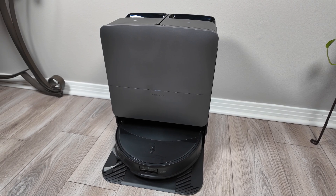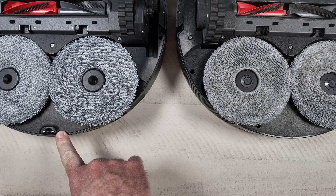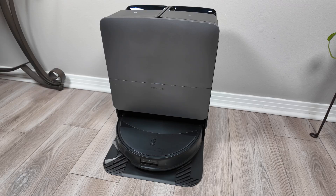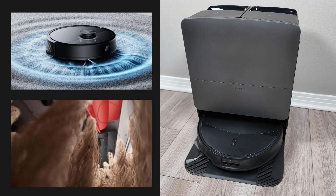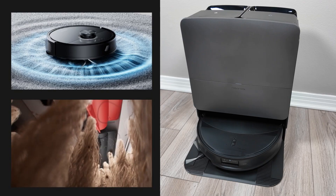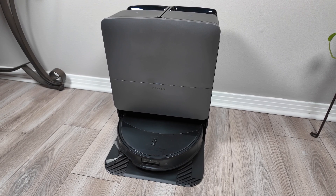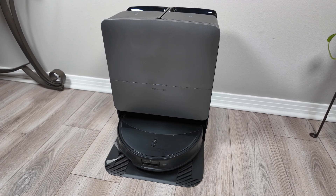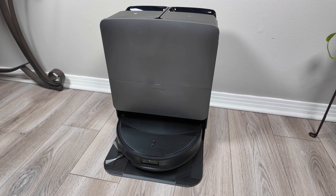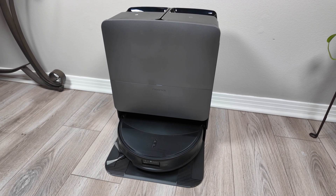I noticed they did add a wheel to the back of the robot, though I'm not sure if that's because of the AdaptLift chassis. One more feature of AdaptLift 3.0 is when the robot detects thick carpets it will lift to its highest level and then dynamically adjust down so that you don't lose suction. That's a first I've seen — dynamic adjustment across up to eight different height levels. I'll be sure to test that on thicker carpets.